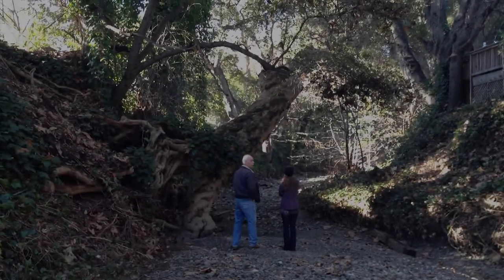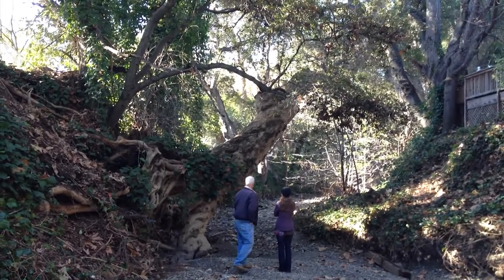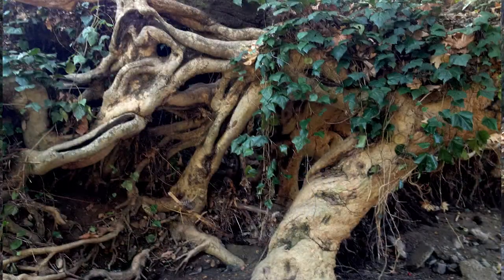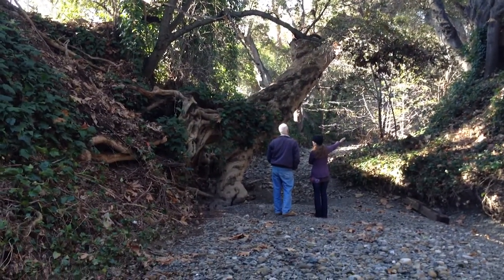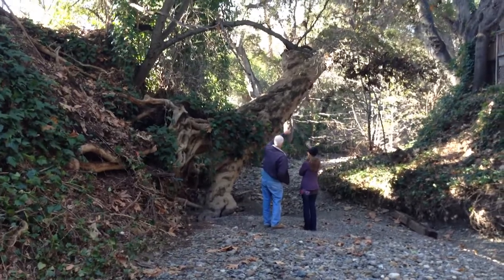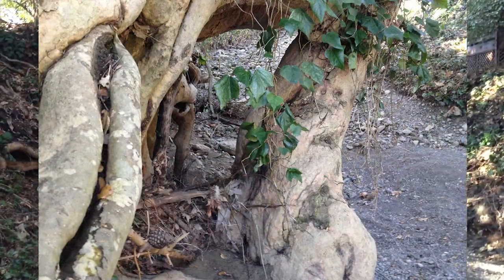I'm down off of Walbrook looking at a very old sycamore tree that's down in the creek. As you can see, the roots are very exposed from years and years of washout. The homeowner said the water level was up about four feet on the trunk just a few weeks ago in December when we had that large rain.